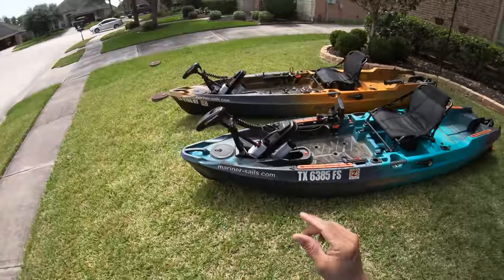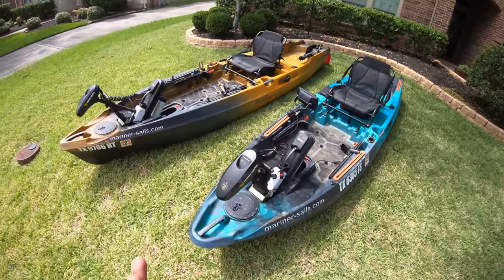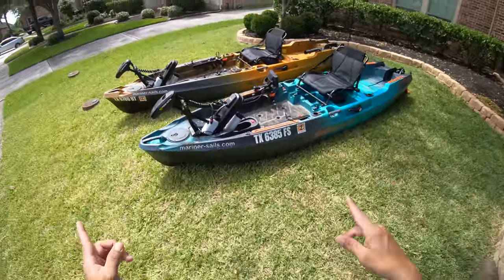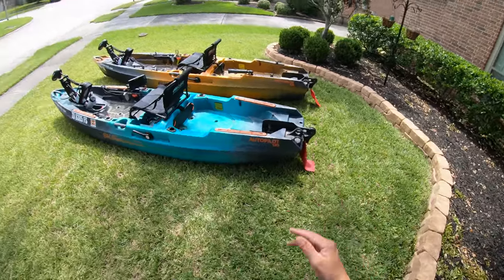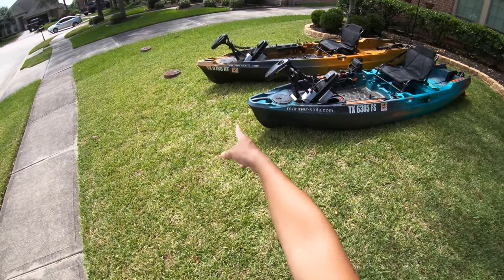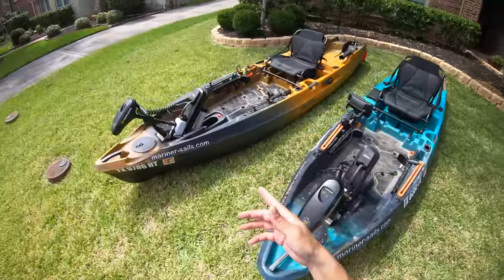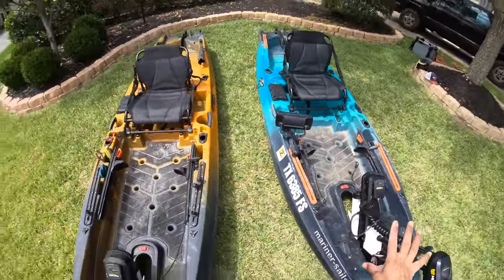Let's get started. In no particular order we're going to start with the Autopilot 136. The length is the biggest difference between both of these kayaks. We'll come back here to the rear — they're both on line — and then we make our way up to the bow of the kayak and you can see how the 136 has an extra foot and a half of length. The 136 is 13 and a half feet long; the 120 is 12 feet long.